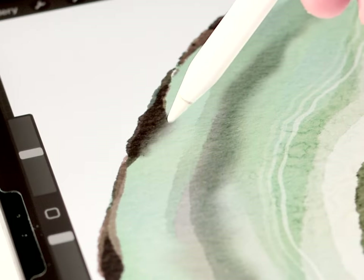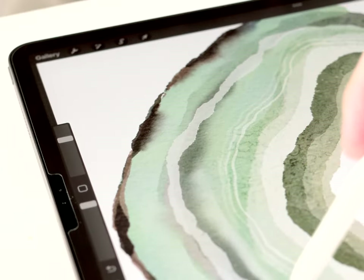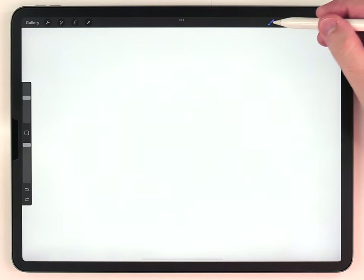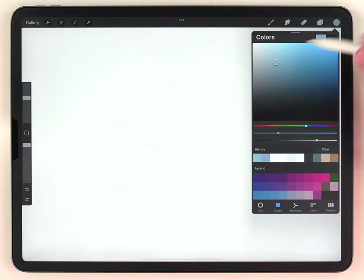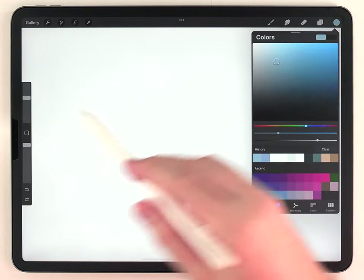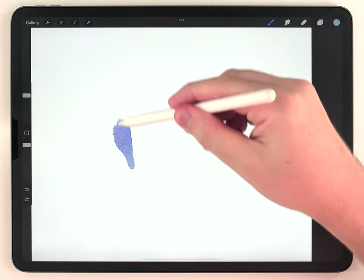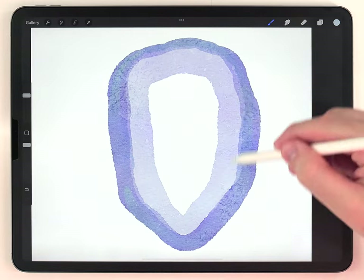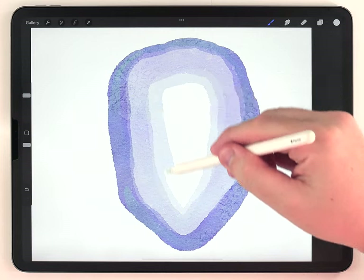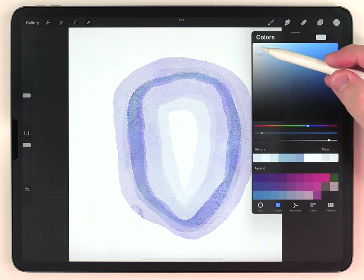The watercolor effect is coming from the background paper texture, and I'm doing all the painting using the regular watercolor brushes. The first thing I'm going to do is use the Aurora Quill Brush, and then using a key color for this agate slice and a pretty large brush size, I'm going to paint a ring shape. After that, I'm going to change the color a few different times and add some concentric rings of varying width on both sides of that first line.